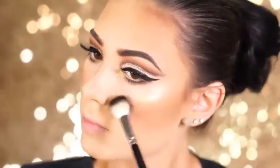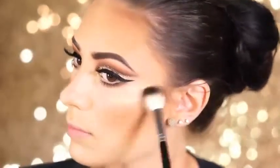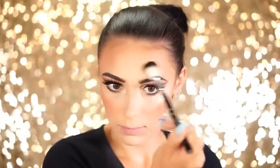For highlight, I'm going in with the Makeup Addiction Cosmetics Holy Glow Palette, and I'm taking the shade Sunkissed and popping this right on the tops of my cheekbones, and also my forehead right above the middle area of my eyebrow. I'm also going to take the same shade and highlight the bridge of my nose and also the tip of my nose.